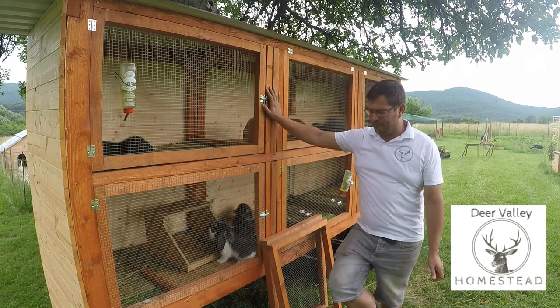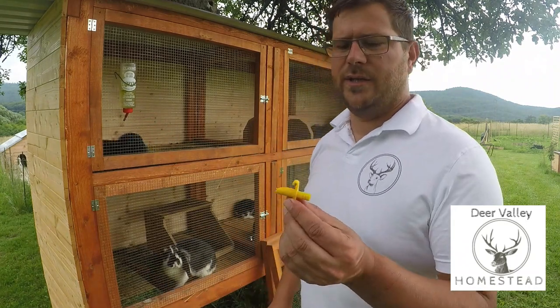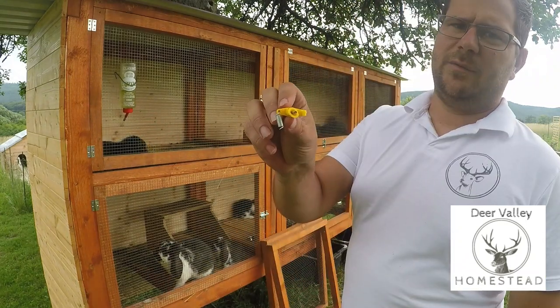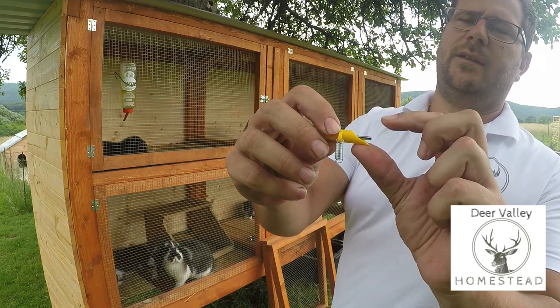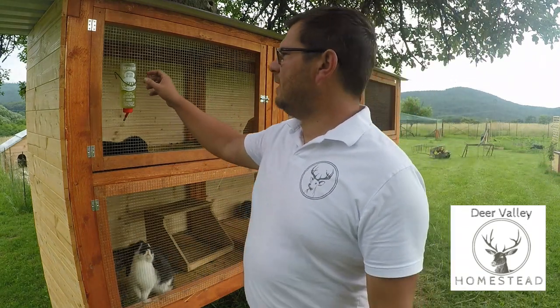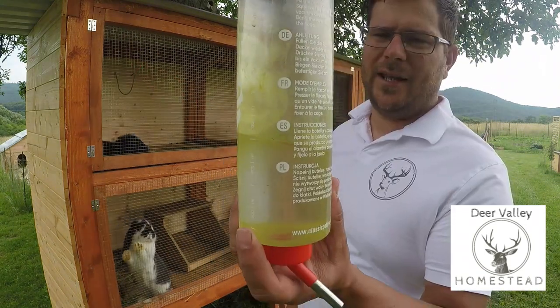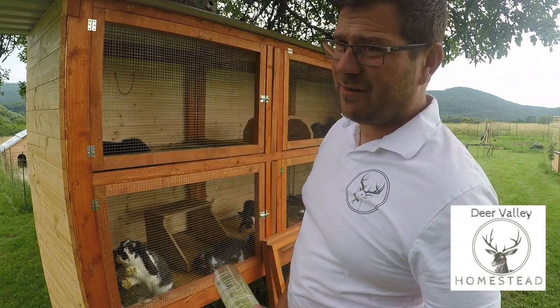The first upgrade we're going to do today is get rid of these water bottles and install these nipple drinkers. Basically you put a bucket on top, attach the hose pipe, and the rabbit when it pushes on here gets a little drink of water each time. These bottles are great but as you can see they're getting covered in algae, which is just not good enough for our rabbits.